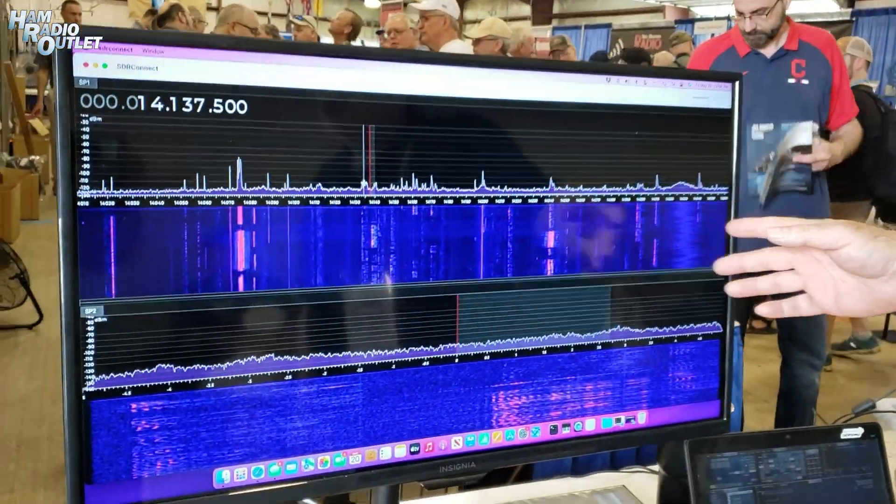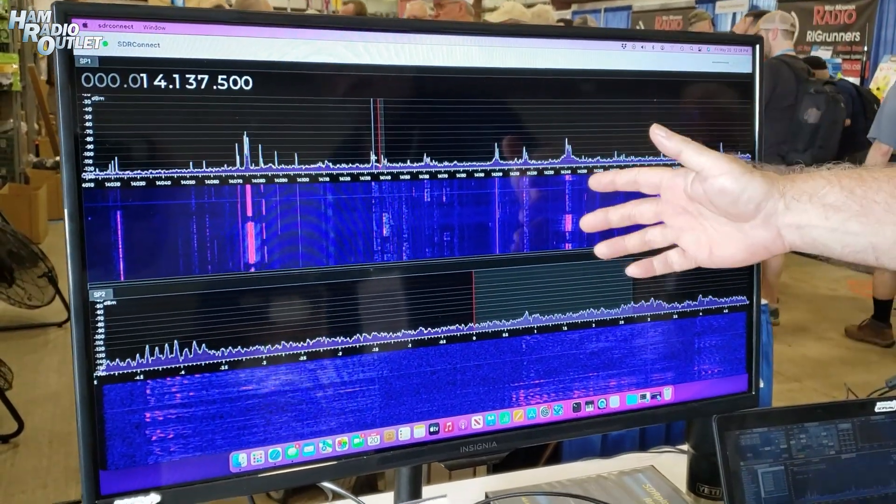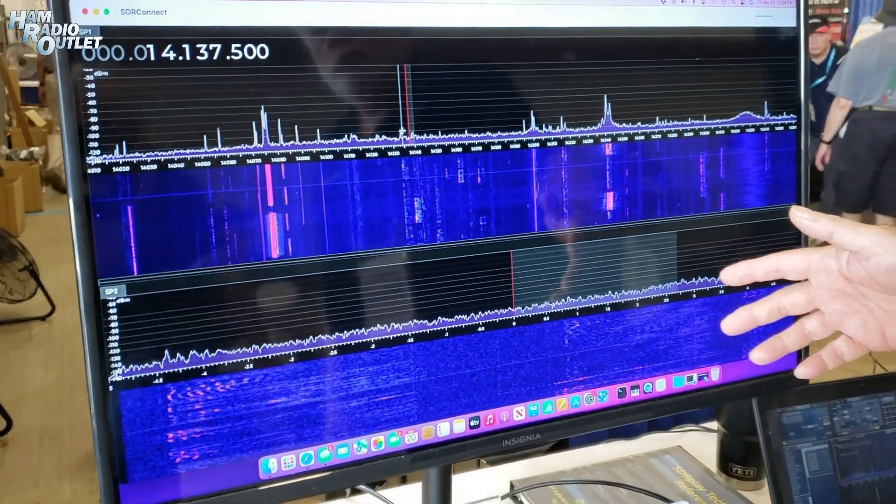Hi, this is Steve Brightman from SDR Play and I'm pleased to introduce our forthcoming new software product called SDR Connect. If you can see on the monitor here, our goal is to make our next-generation product look very similar to SDR Uno, so the basic RF spectrum and waterfall look pretty much the same.